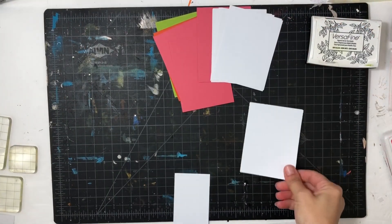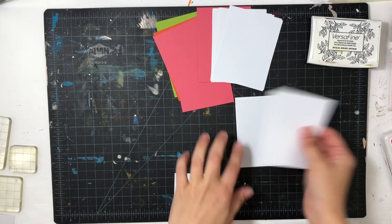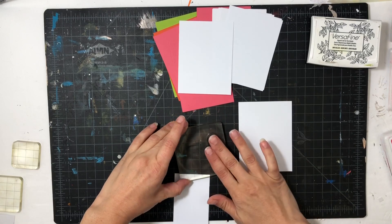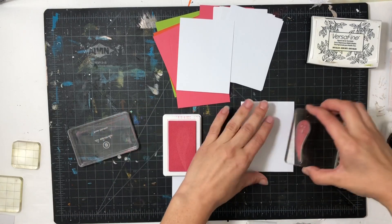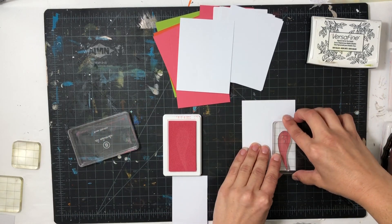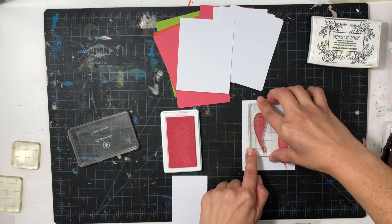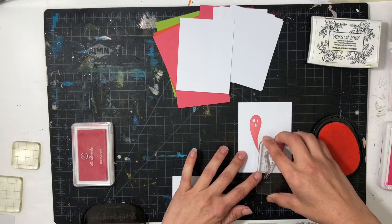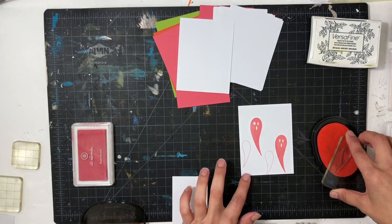Hey everyone, this is Sabrina, welcome back to my channel! I'm thrilled that you're here. I'm going to do another stamping journal card video. This time I am doing Everyday Explorers cards and I'm going to be doing a total of five cards. This first one is going to be the Ghoul Gang card and I'm using the ghost from the Strange and Unusual stamp set.